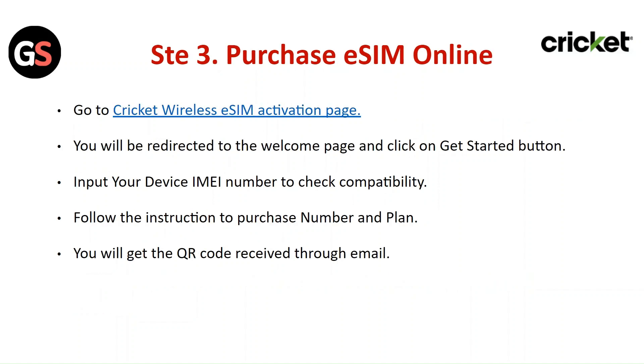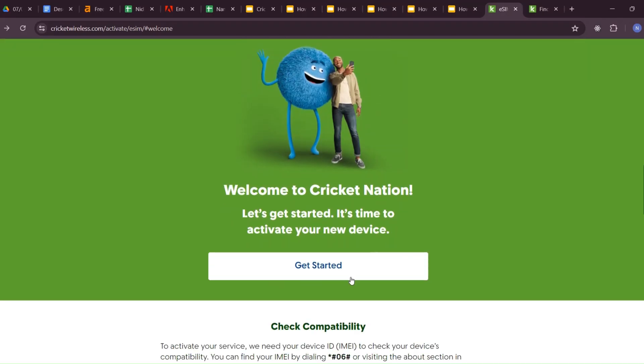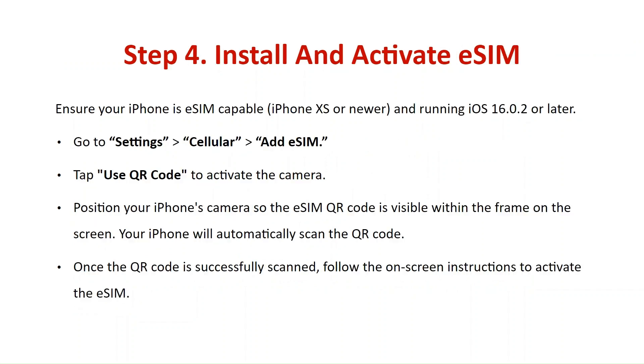Step 3: Purchase eSIM online. Go to the Cricut wireless eSIM activation page. You will be redirected to the welcome page — click the Get Started button. Input your device's IMEI number to check compatibility. Follow the instructions to purchase the number and plan. You will get the QR code sent to you through email.